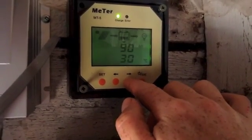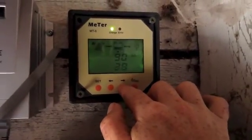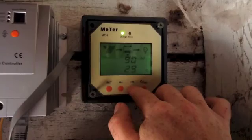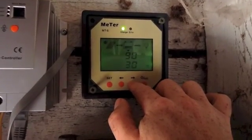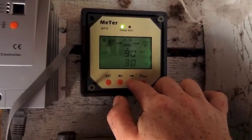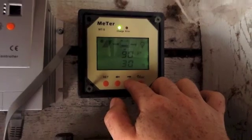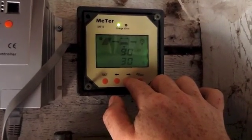The backlit display is nice — obviously works great at night. It's got LEDs on the meter as well: a nice green charge light and an error light — red if you've got a reversal of contacts or something like that. Under the battery section it's showing 90 amp hours, which you can set. You can see 30 degrees Celsius, which seems a little high, but it's 25 degrees out, so maybe close.